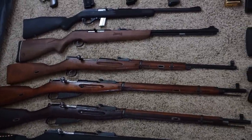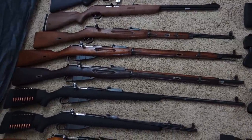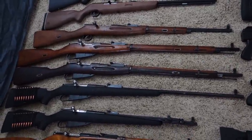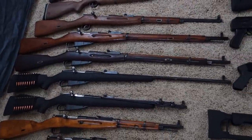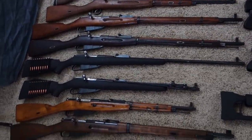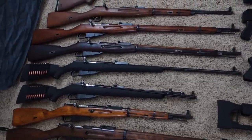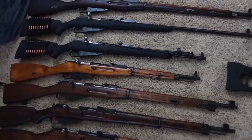We've got a 1929 Mosin Nagant hex receiver, a 1939 Mosin, a 1943 Mosin with ATI synthetic stock, a 1944 M44 also with ATI synthetic stock, and then a Mosin M91-59.